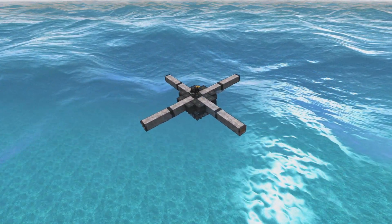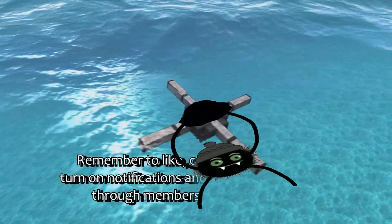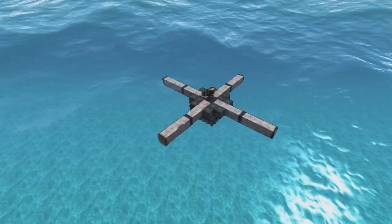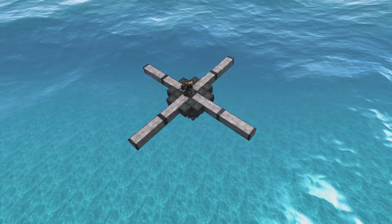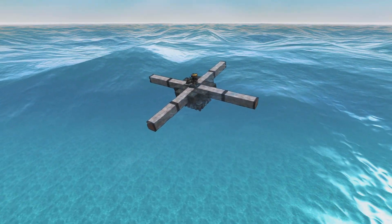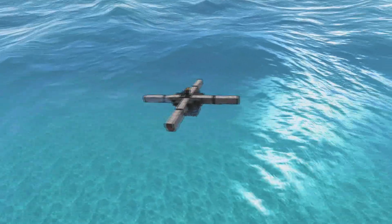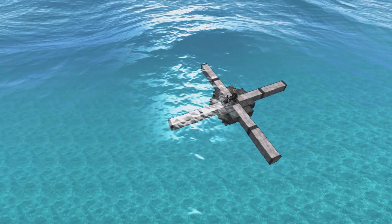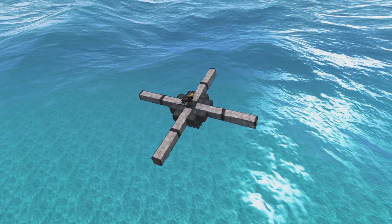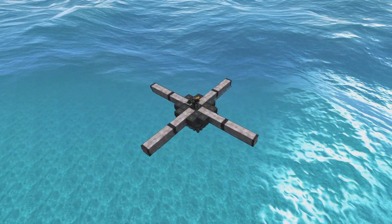Hello ladies and gentlemen, I'm Waterwise and welcome back to From the Depths. We're looking at a quite ugly little X-shaped raft. I had someone ask on the channel for a satellite guide, and I made a space vehicle guide about three years ago. So we're going to put this thing into space for demonstration purposes and talk about satellites as we do it.